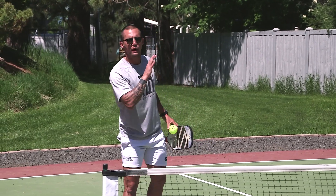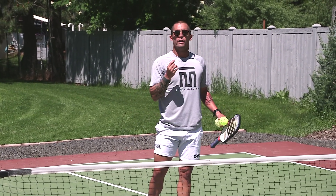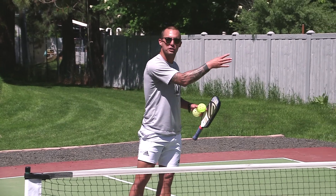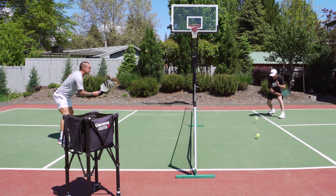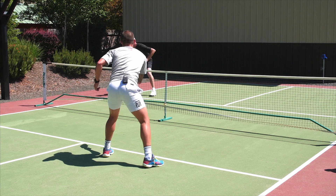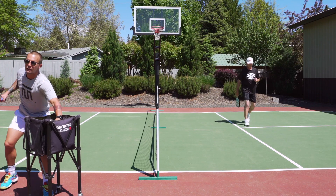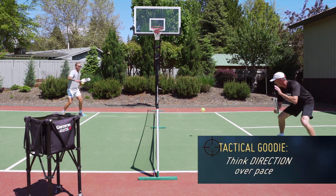Second drill here — I'm still pushing as a student. My partner is acting as a teacher and they're still lifting. My job now is to be utilizing push dinks, but I'm going to alternate feet — one to the inside foot, one to the outside foot. I really have to get my feet in the correct position to try to be offensive with my dinks and to alternate feet. Now we're getting comfortable with direction on our push dink.